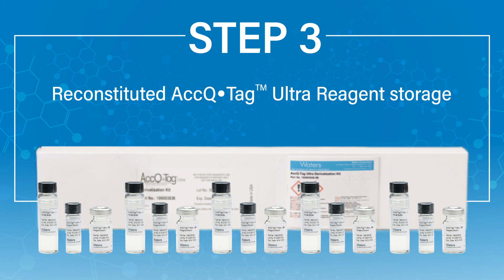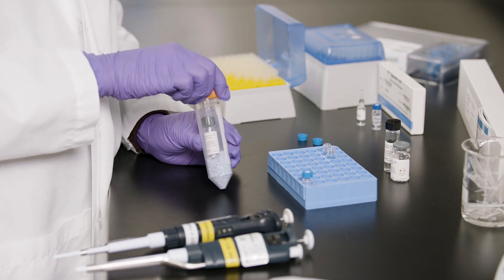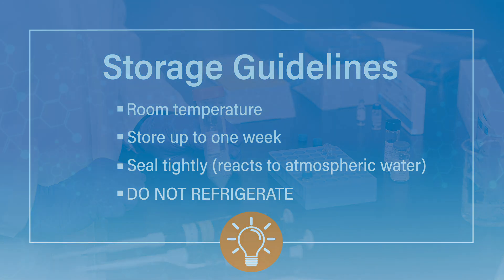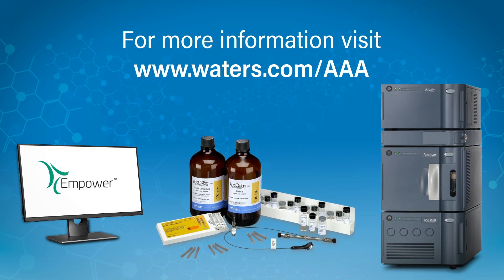The reagent storage is critical. Reconstituted AccuTag Ultra reagent can be stored at room temperature in a desiccator with dried desiccant for up to one week. Do not refrigerate the reagent because of the risk of condensation. This completes your AccuTag Ultra derivatization workflow for amino acid analysis. We hope you found this video helpful. For more information, please refer to the care and use manual that comes with your derivatization kit or visit our website at waters.com/AAA. Thanks for your attention.